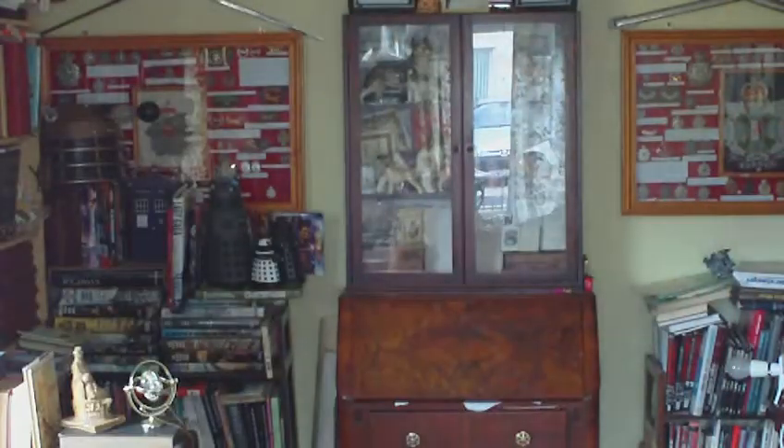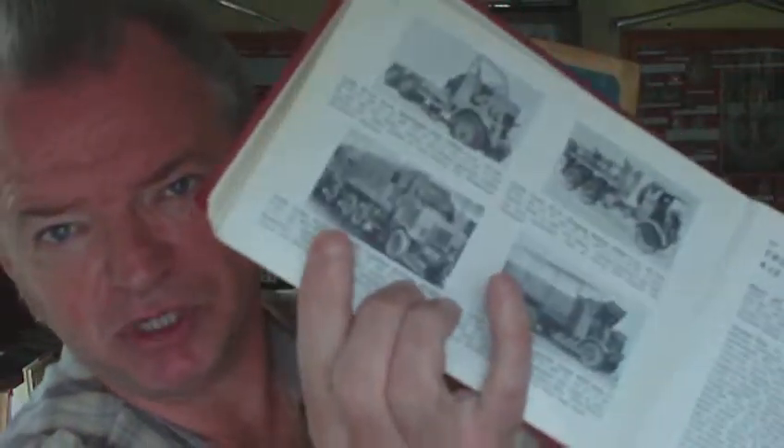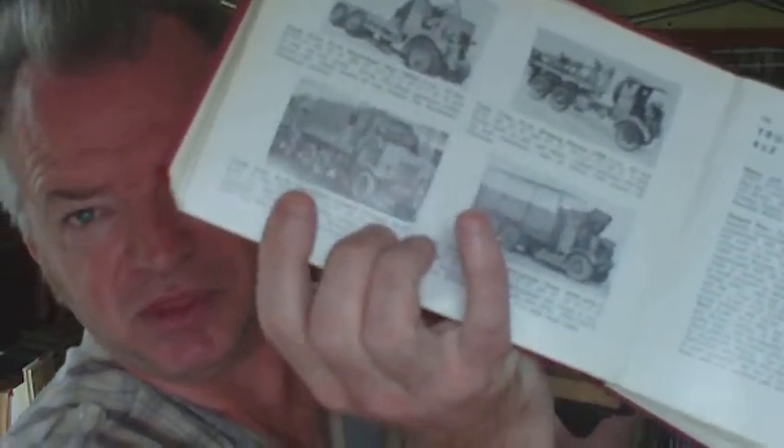But one thing they did have on the drawing board but never ever issued was the Monty's Leyland Retriever Caravan - which was that body style but with a box body on the back of it. Now can you imagine, if that in 1/32 scale had hit the shops as a kid, what a wonderful opportunity that was, and they completely wasted it because they never put it into production.